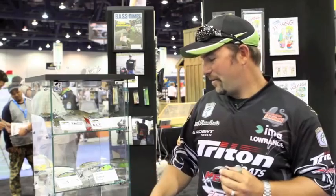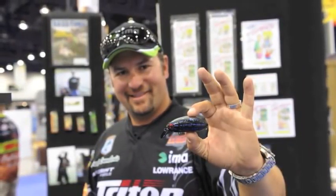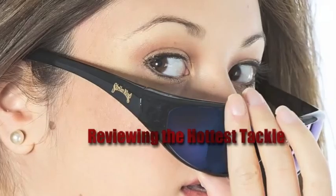So check all this new stuff out. We're at Tackletour.com and OptimumSwimbait.com. We'll see you next time.